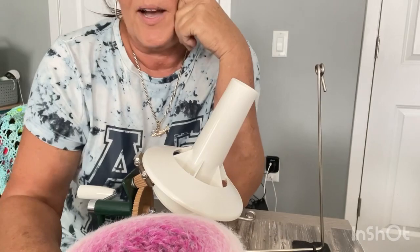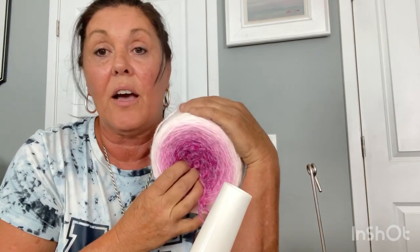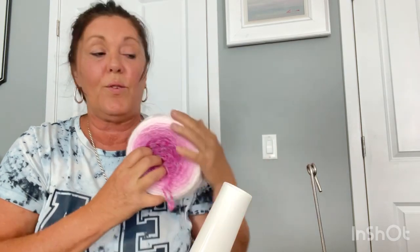A couple things — it wound up really easy. It doesn't knot up; you would think it would get knotted. It frogs. It's smooth, it glides on the hook. I'm very happy with it. It's soft — very soft.